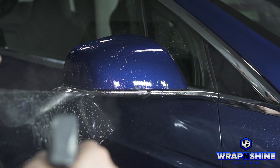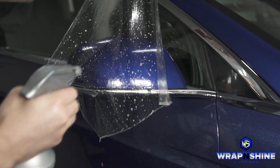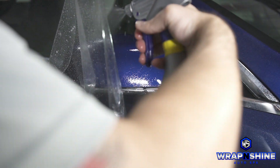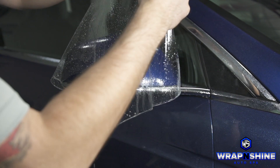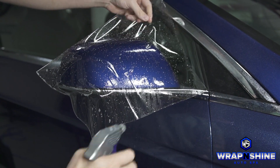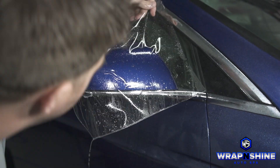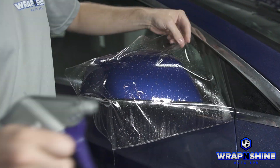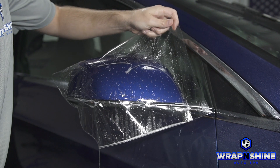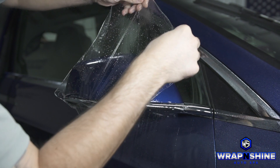I just anchored it back there so it would hold. As you can see, I used some pretty warm water. Now if this does give me a problem with a stretch mark or it sticks sooner than I want, I will switch the solution up — I might add some gel. My goal here is to stretch across the top and have it anchored back here on the backside, and still not squeegee any surface area yet.